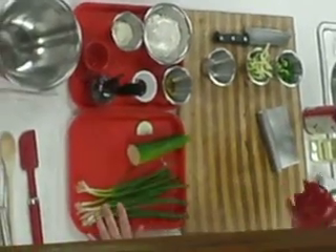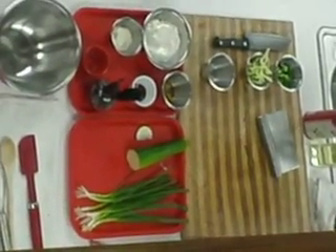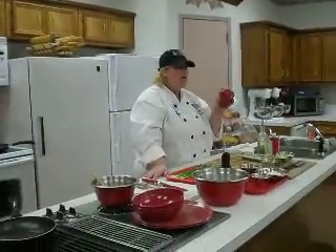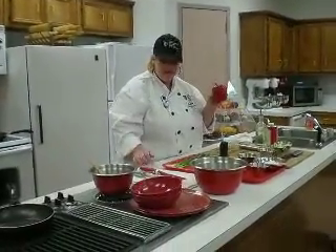Now we can move on to our next vegetable — red bell peppers. You guys know that red bell peppers are one of the top five superfoods? Three times the amount of vitamin C in one of these. Your yellow and orange bell peppers are also three times the amount of vitamin C.